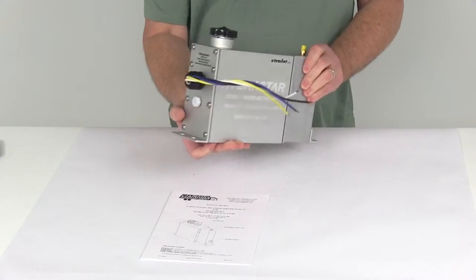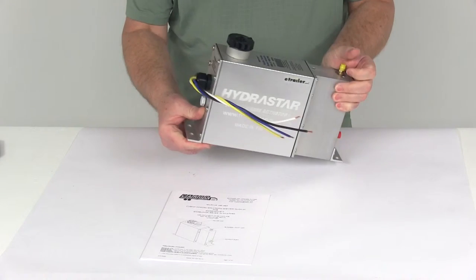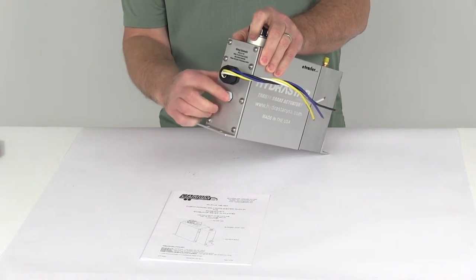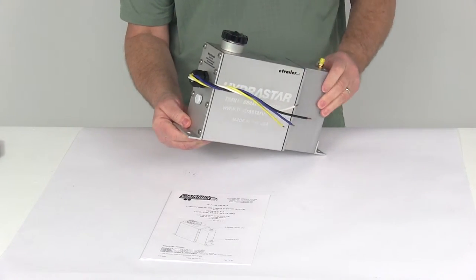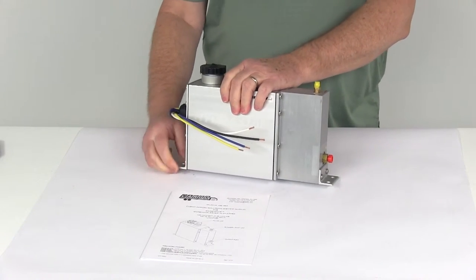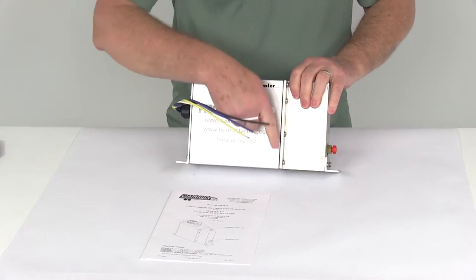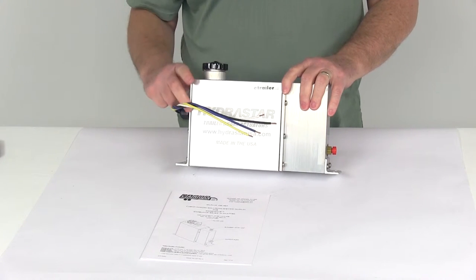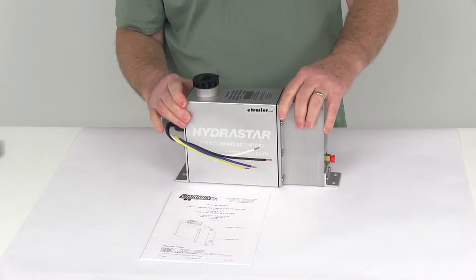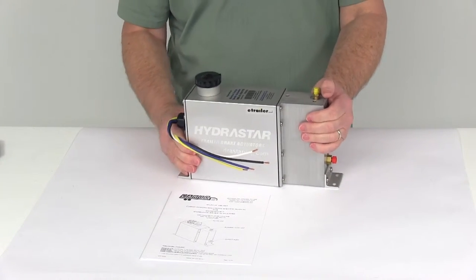As you can see, this unit is a nice sealed, extruded, anodized aluminum housing. On the very end, right down below the wiring, there is a vent. This vented end plate allows the release of any moisture, pressure, and heat from inside the housing unit. This is a marine-grade unit — the gaskets, these black gaskets you can see right here, use a marine-grade gasket, and the hardware is stainless steel. This allows it to be less susceptible to corrosion and will protect the internal components from the elements.